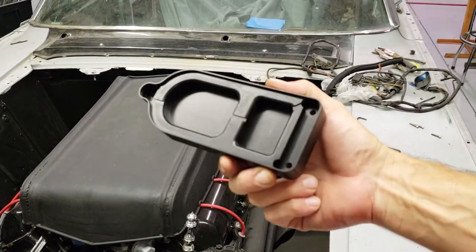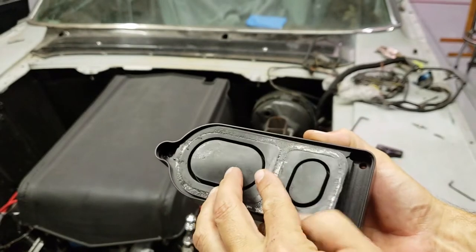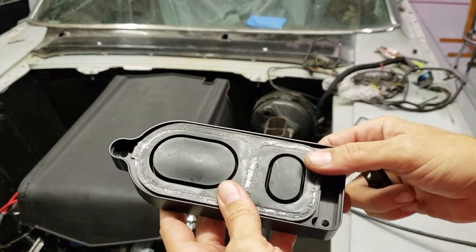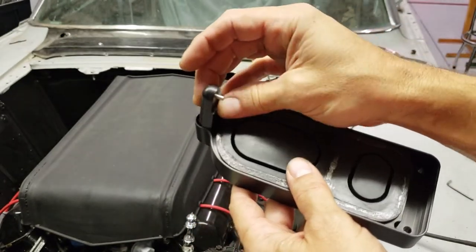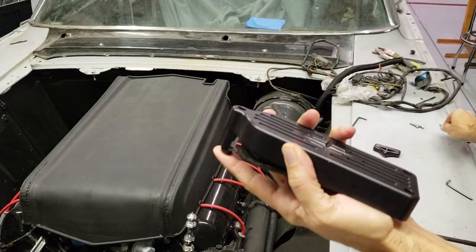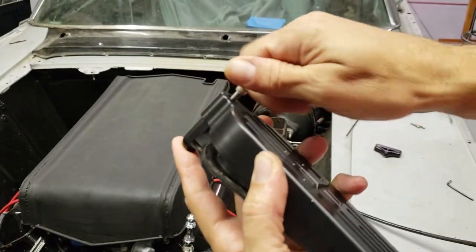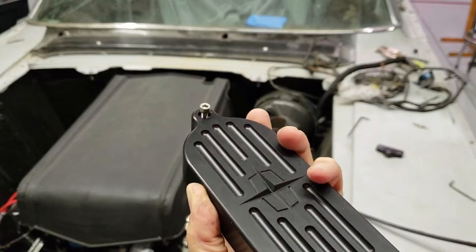Then you're going to take your new Detroit Deviant Billet Cover, set that down in there with the expansion chambers facing up. Then take the smaller nub, fit that down in there, and loosely put the screw on it. Take one of these screws, put it down in there, and get it started.